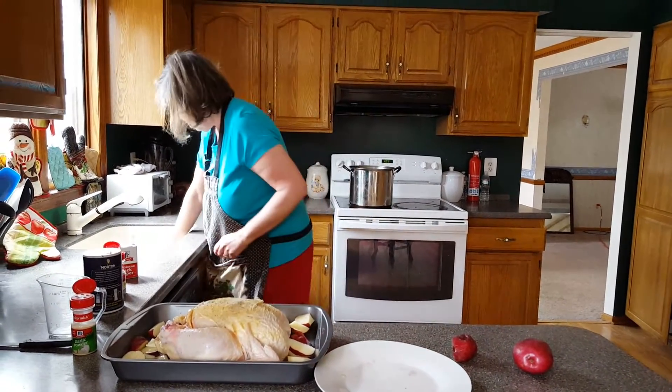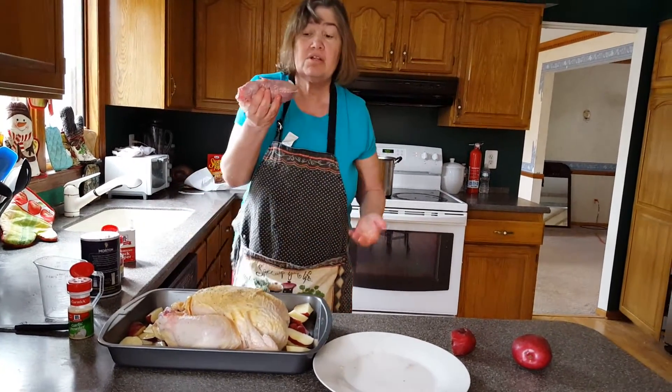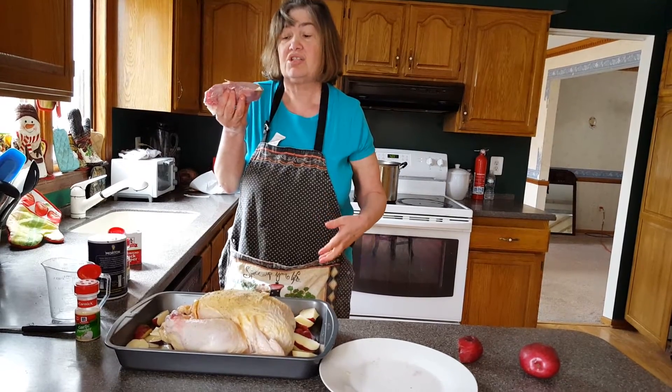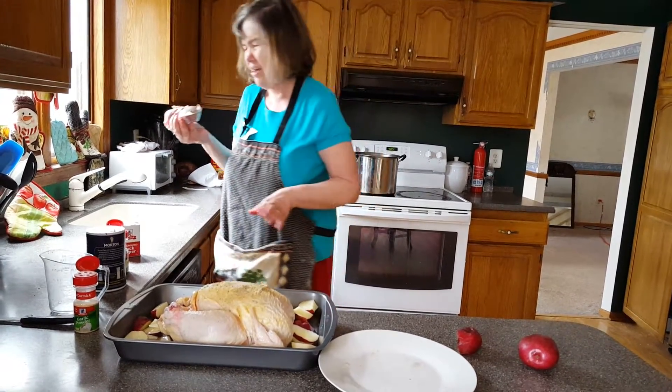One more thing — this is a giblet. This can often be used to make chicken soup or different kinds of chicken stocks. I don't recommend cooking it with the chicken, but you could if you want.